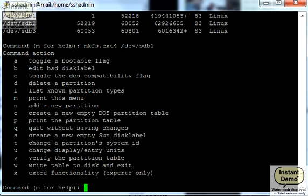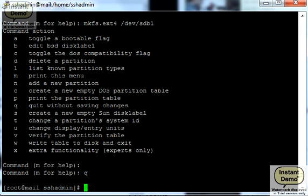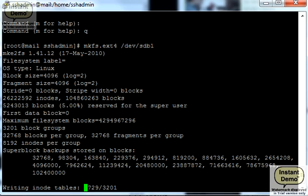This is a large partition — 400 gigs — so it may take a while, but overall it's going pretty quickly.